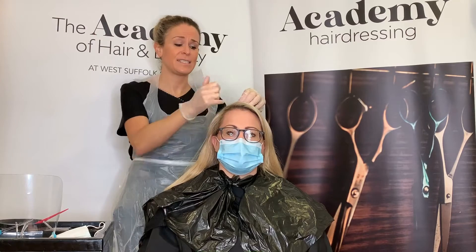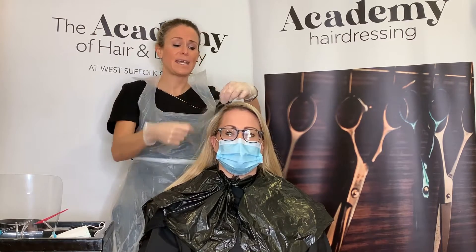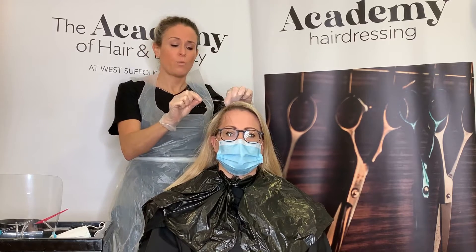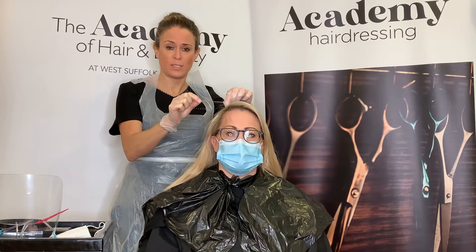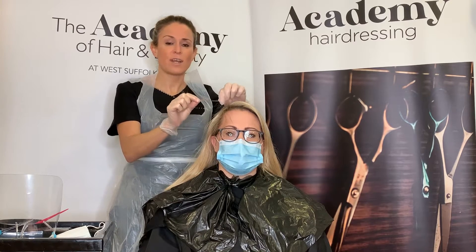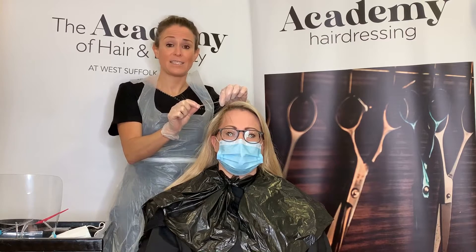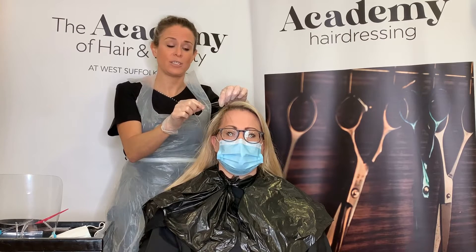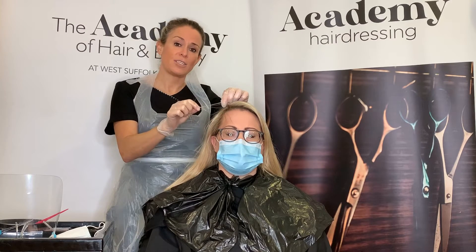The first fundamental pre-color test is an elasticity test, carried out by taking a damp piece of hair between your thumb and forefinger, stretching it and seeing if the hair returns to its original length. If it does return to its original length, this displays that the hair has good elasticity and the internal strength — the cortex of the hair — is in good condition.